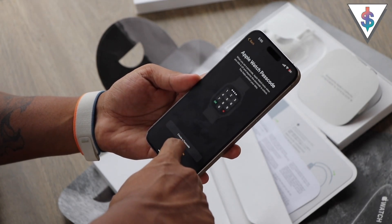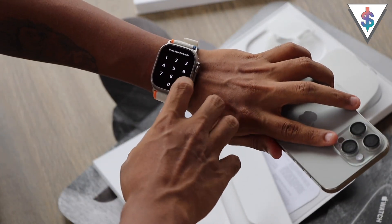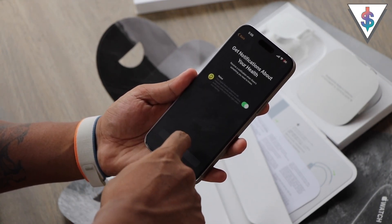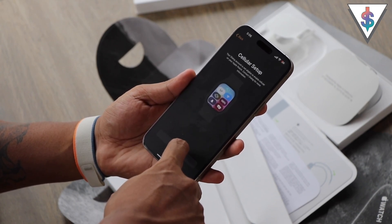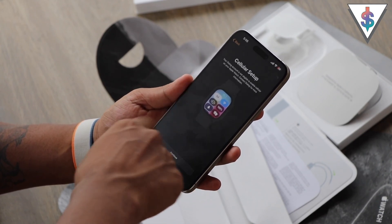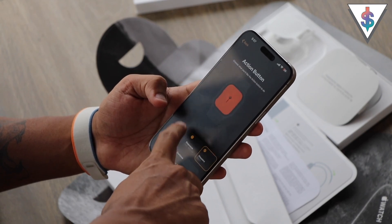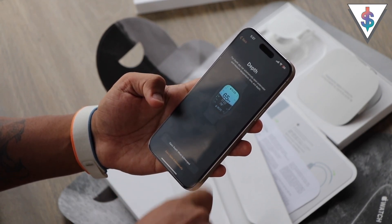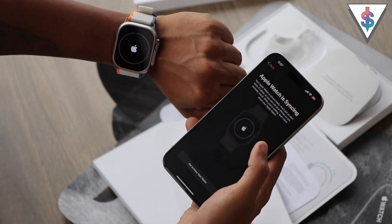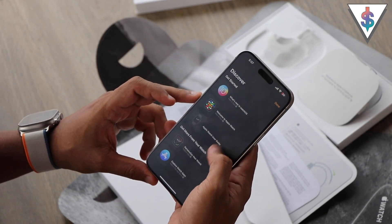Now it's time to set up a passcode — I can go ahead and enter it on the watch itself. Now I have to set my personal fitness and health data, so I'll go forward with that. Then we have the safety features, and then we have the cellular setup — it says I have to contact my carrier to get that sorted out, so I'll do that later. Then there's Apple Pay which I'll skip, and there's a configuration for the action button which I'll set up later in the settings. We also have the depth gauge. Now the watch is syncing.